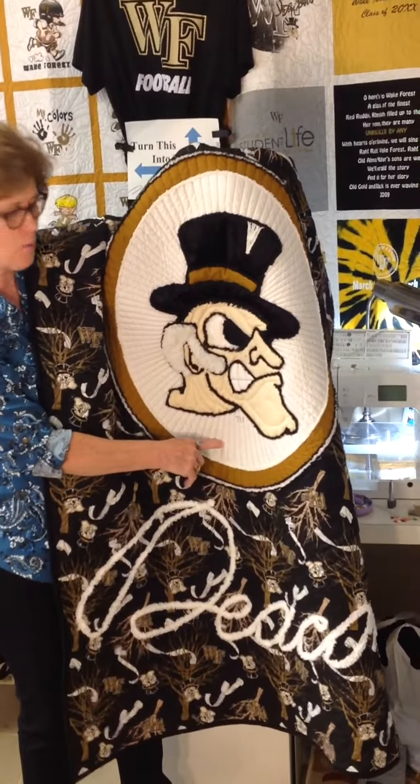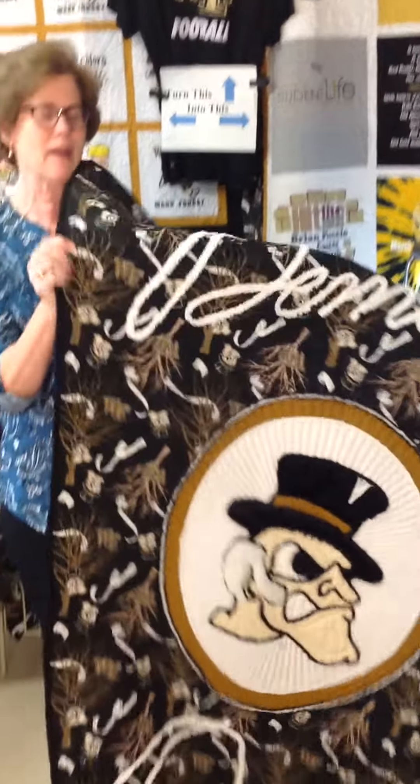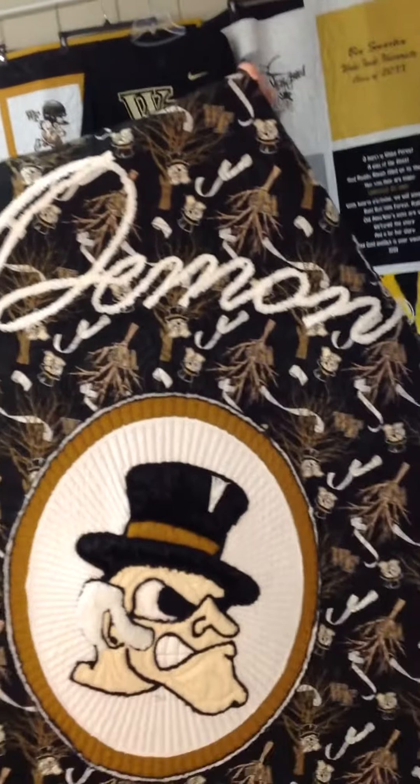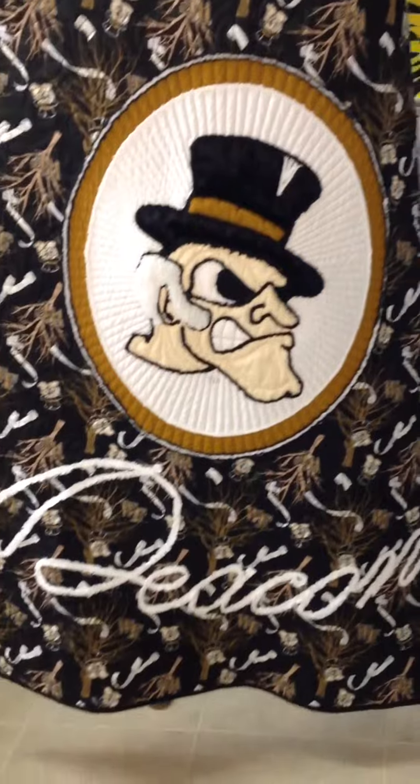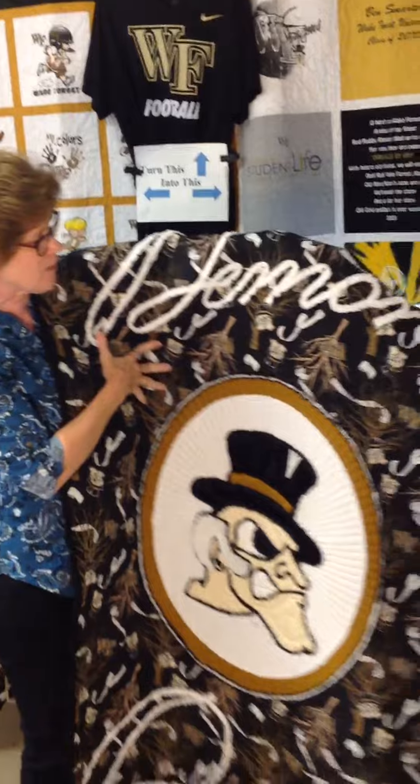We can personalize this and put your name here below where the Deacon is. And look at his signature — we've been able to take 'Demon Deacon' and quilt it at the top and the bottom of the quilt, and it looks like toilet paper as it's flying through the trees.